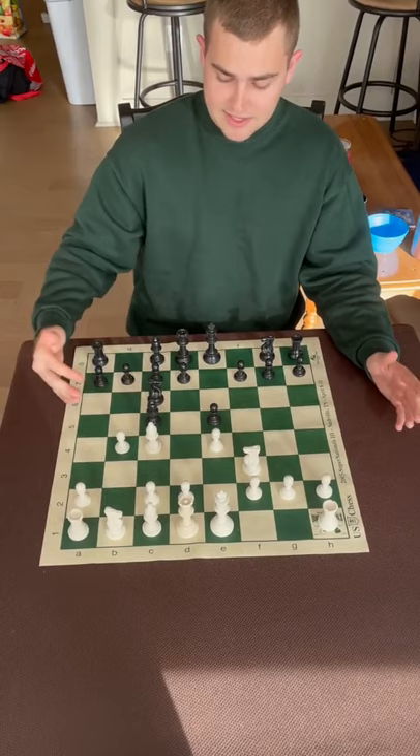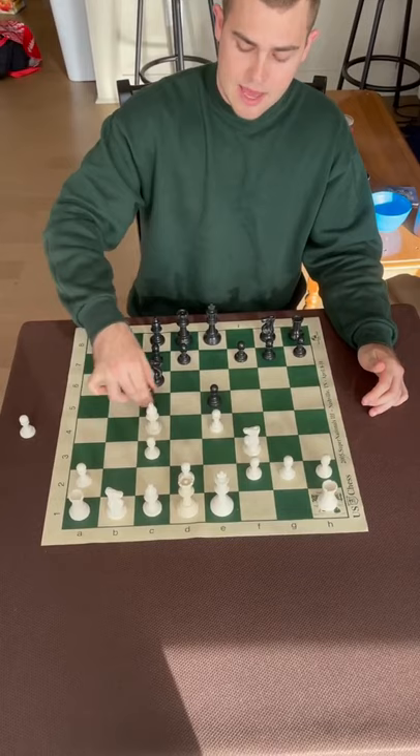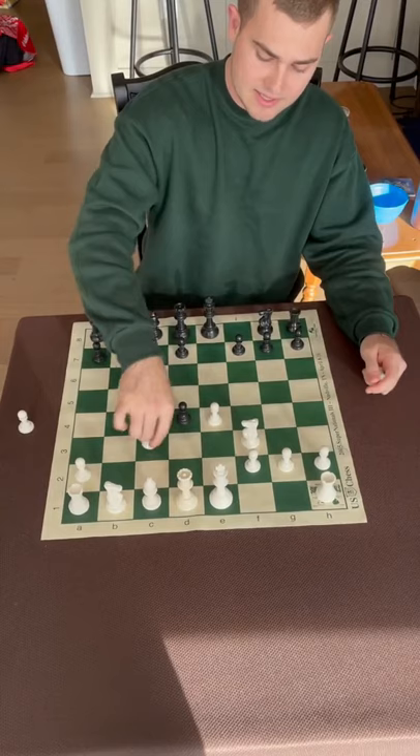The idea is whichever piece black captures this pawn with, white's going to respond with c3 and then play d4, getting a very strong center and quick development for his pieces. After typical play, white is in a much better position for just sacrificing a pawn. That's the Evans Gambit.